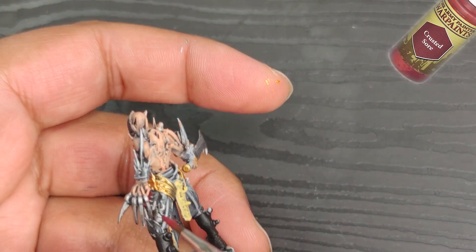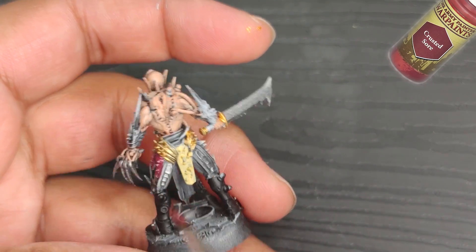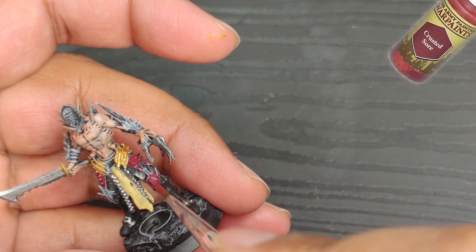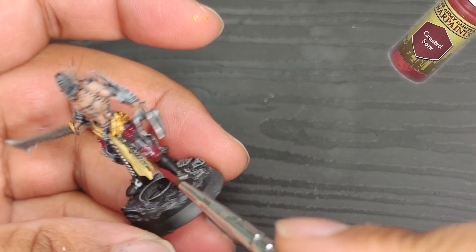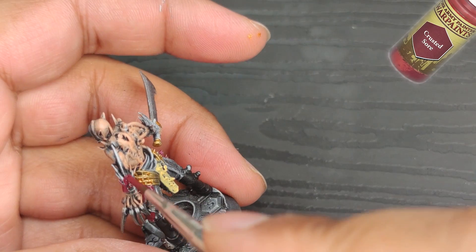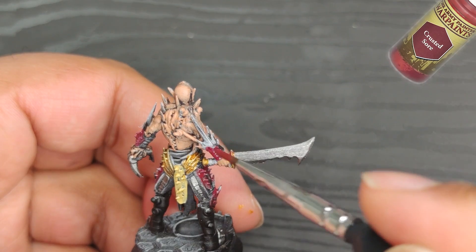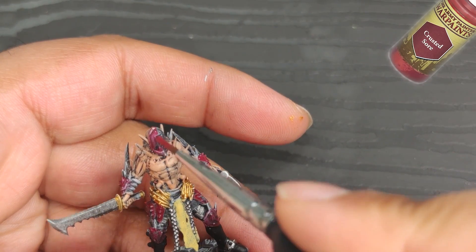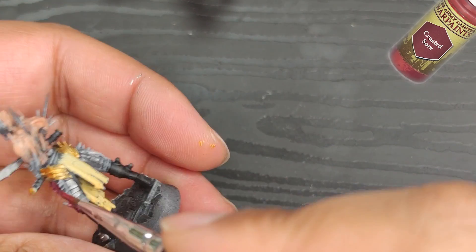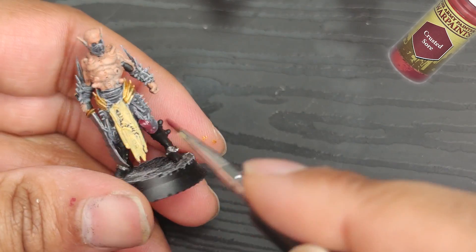Now I'm moving on to painting the leather parts of the armor and the mask. First up, I'll apply a coat of crusted sore. My plan is to finish with a purple color because it always matches really well with this faction. However, I want a slightly reddish purple this time around — in the past I used a more neutral purple, but it wasn't quite steampunk enough for my taste. So this time I'm going for something a bit more bold and eye-catching. I'm pretty darn pleased with how this turned out, especially since this new range of miniatures has more standardized armors and I really wanted to make this part stand out.